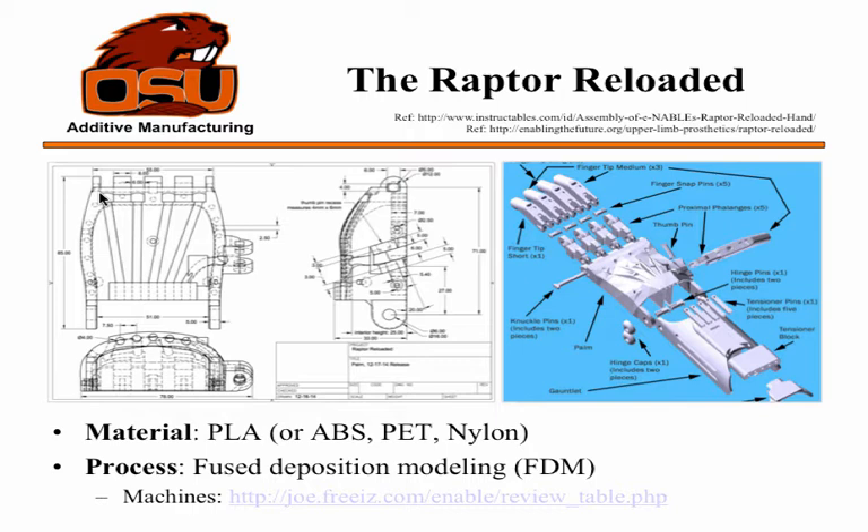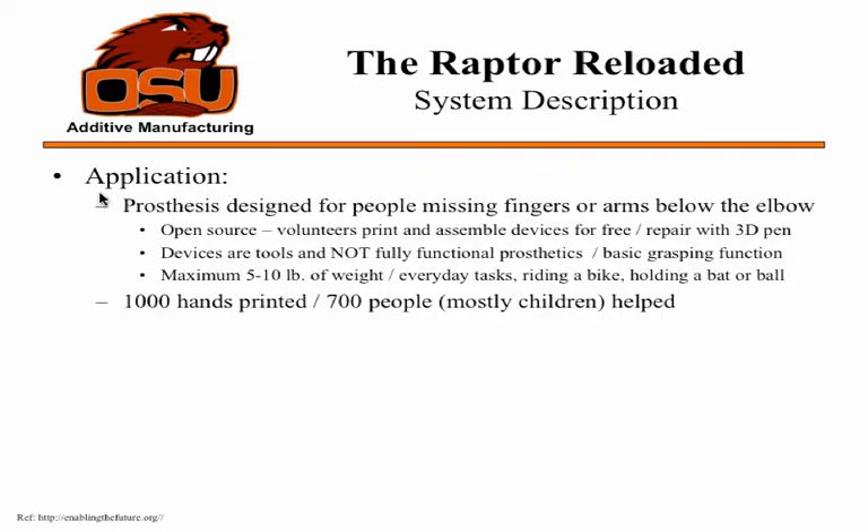The schematics are more complicated than you'd think, and it doesn't enable gripping in the same way you might expect. But the thought of a kid who's lost an arm being able to use that is pretty powerful. It's designed for people missing fingers or arms below the elbow — nothing higher up. Volunteers print these devices, and they can even be repaired with a 3D pen. They're not fully functional — just basic grasping — with a maximum weight capacity of 5 to 10 pounds. You can ride a bike, eat your food — the things kids do every day.